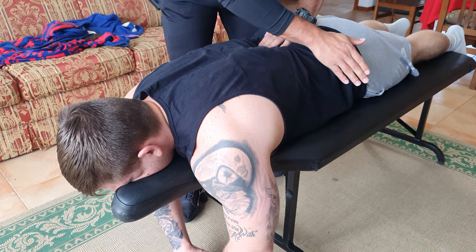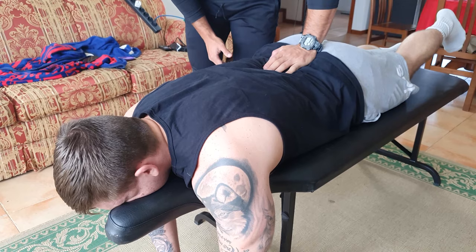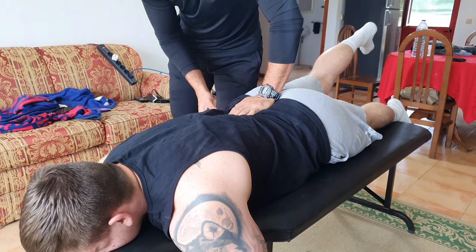I'm going to stabilize your sacrum. Bring the left leg as high as you can — extended. Any pain with that? No. Okay. This side now. Any pain? Yeah, a little bit. Where? Right around there. Okay, go down.